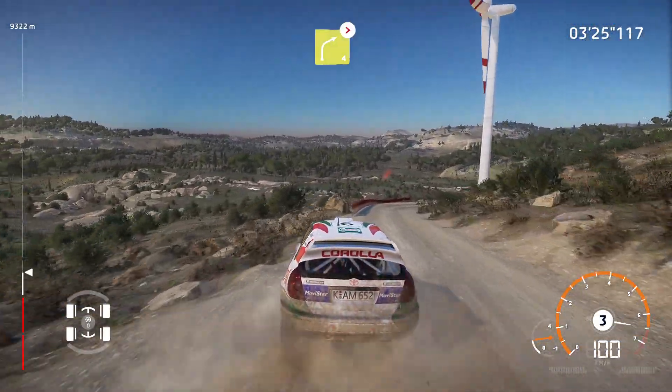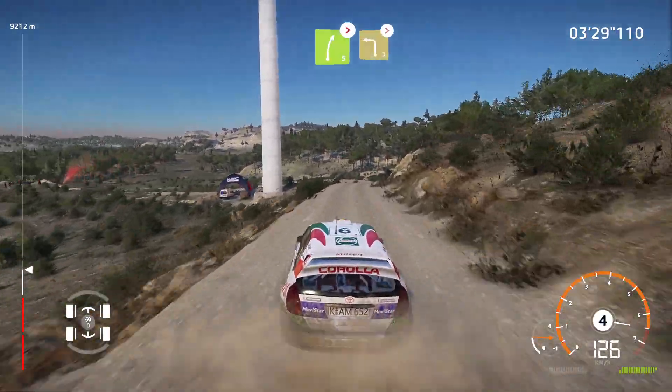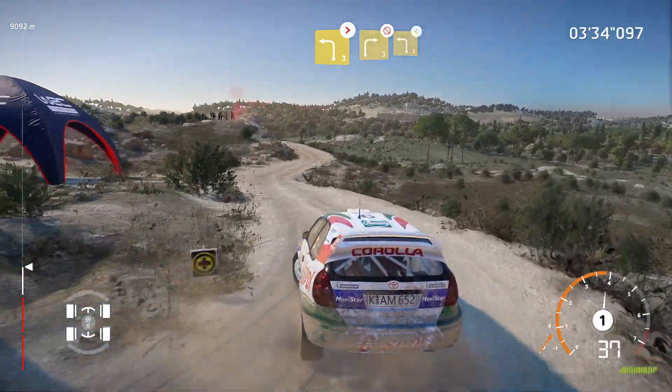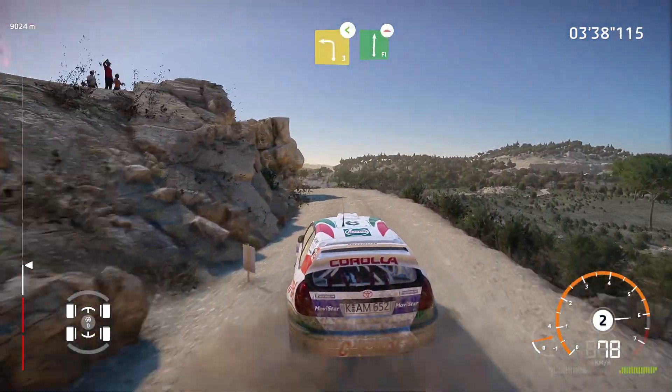And flat left, don't cut. And right 5, bumpy, tightens. Into left 3, tightens, 2, don't cut, rock out. Into right 3, short, don't cut. Into left 3, short, opens. Into flat right, long, over bump.